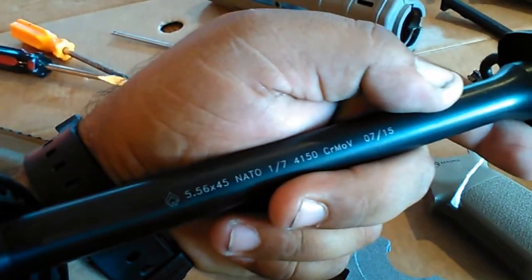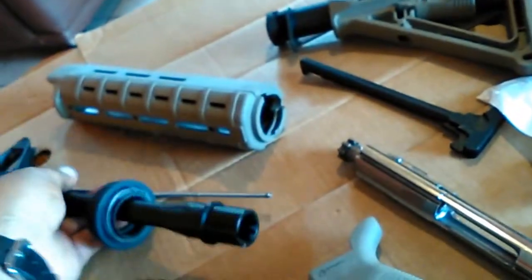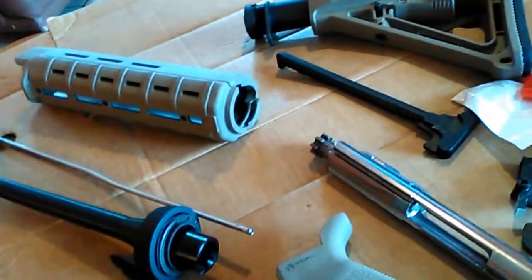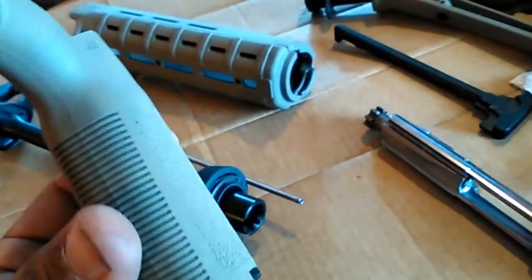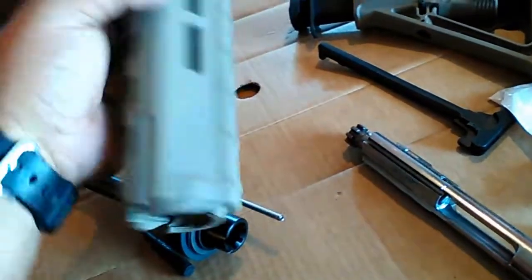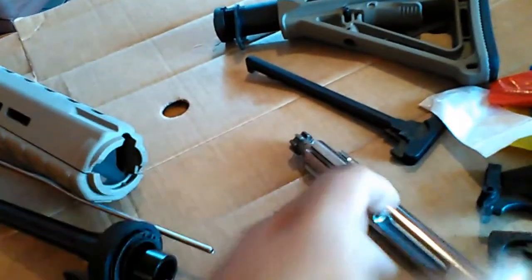I went to the gun show and got myself a one-in-seven twist 4150 chrome barrel — pretty nice, the price was just right. I got everything from the same guy. Got this grip at Academy because I already had a K grip I returned, so I got myself a flat dark earth MOE grip and flat dark earth mid-length handguards with a delta ring. I was gonna do a free float but decided against it.